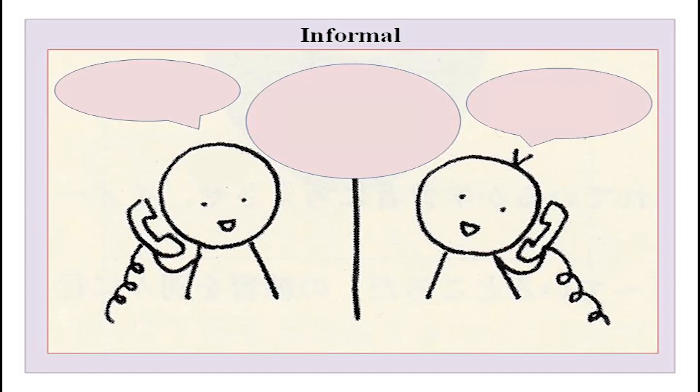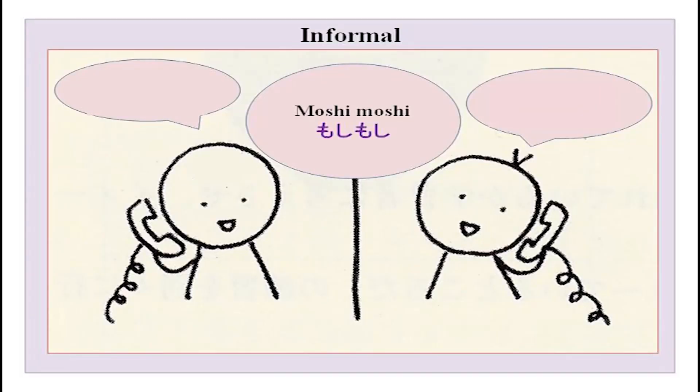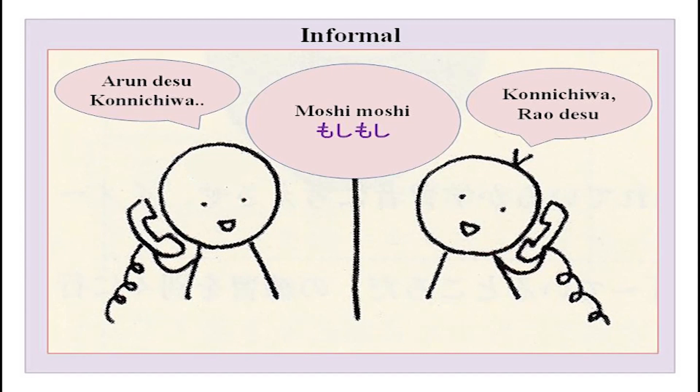If you are talking informally to someone - you ring up your friend or someone at home - moshi moshi is what you say first. Then what would you say? Well, I am Arun - watashi wa arun desu, or just arun desu as in this conversation. Then konnichiwa, and the other person will also tell their name. This is a very informal way of talking on the phone. There are situations and places where you have to be very formal.